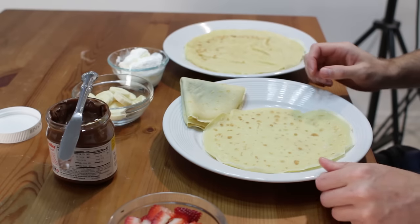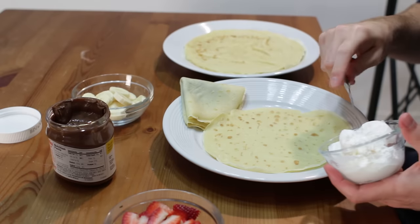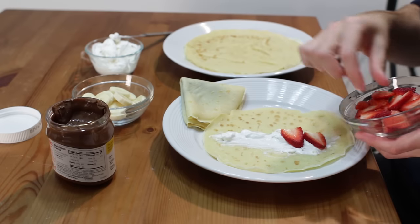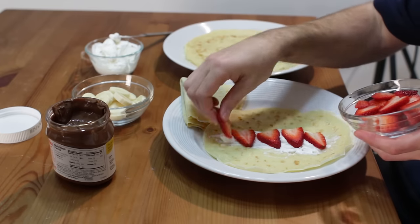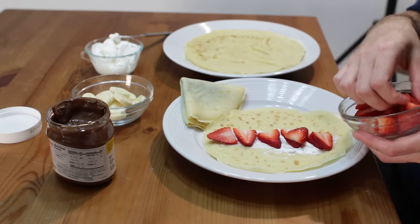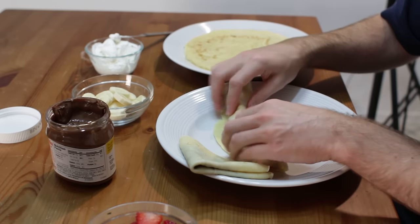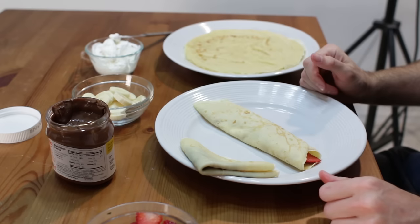Another favorite way of mine is to grab some cool whip and then line it with strawberries. Love strawberries — almost as much as bacon. On this one I am just going to fold that over and then roll it up, and then you can top it off however you like.